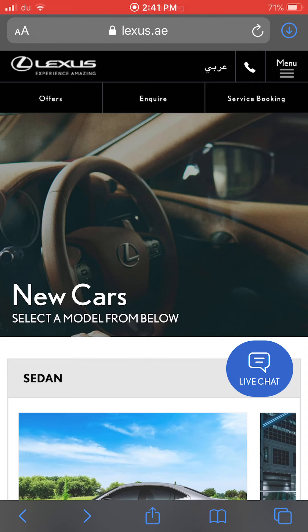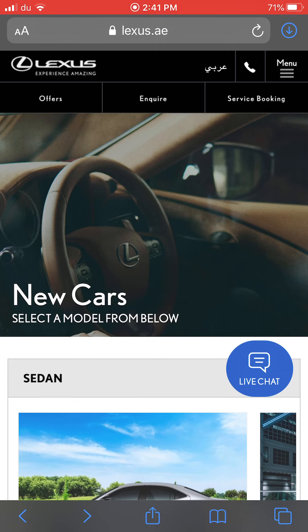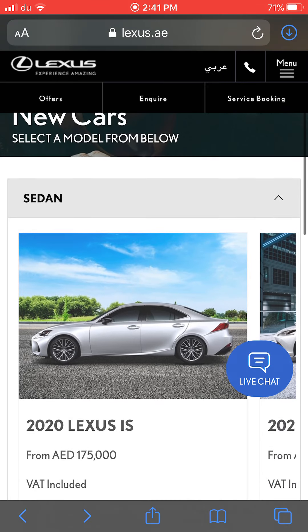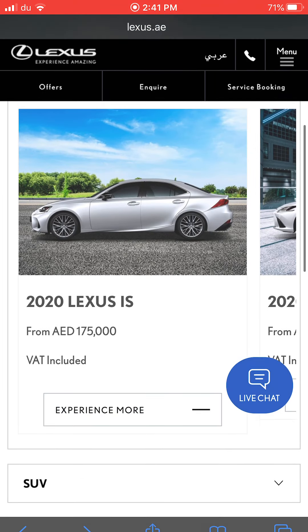Hello guys, welcome to a new video from my channel. Last time we saw Toyota's cars — the more affordable passenger vehicles. Today we'll look at the flagship Toyota luxury brand, which is Lexus, and cars like Infiniti. We'll start with the sedan cars, then SUVs and coupes, possibly in more videos.